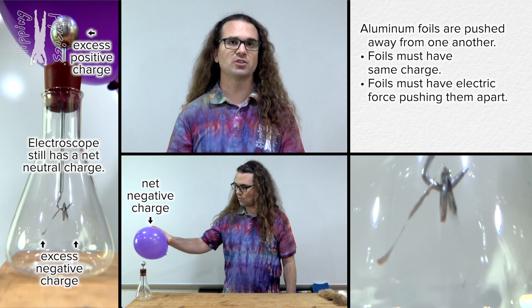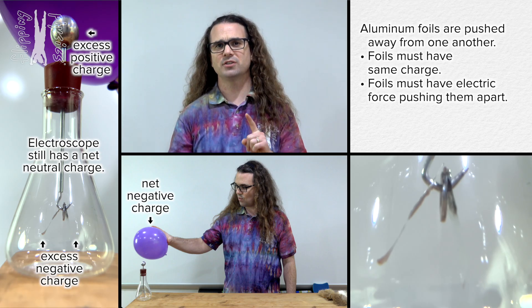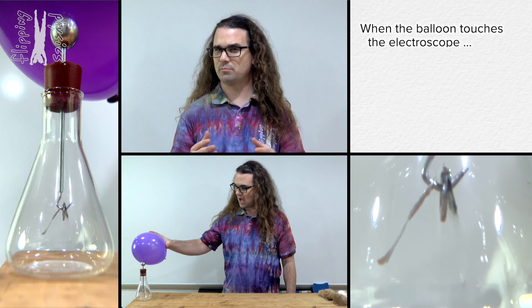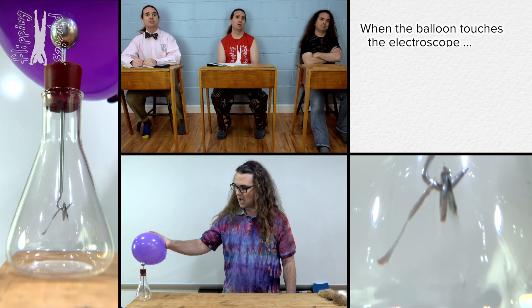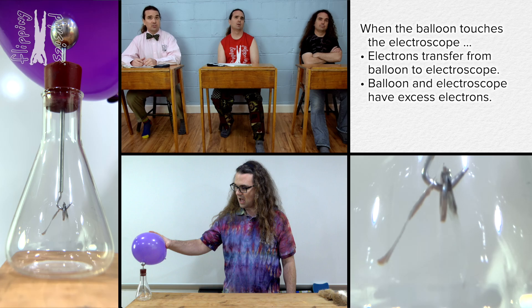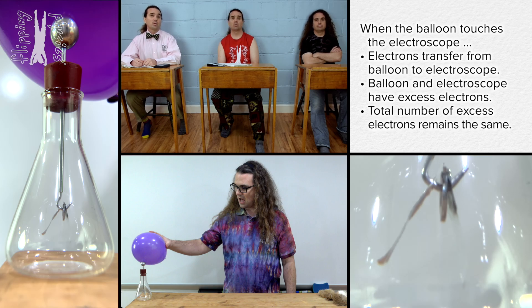Now we know what happens before the balloon touches the electroscope, but what happens when the balloon touches the electroscope? Touching the two objects together allows electrons to transfer between the two objects. That means electrons will transfer into the electroscope from the balloon, because the electrons will be attracted to the protons near the top of the electroscope and repelled from one another where they are crowded together in the balloon. Because the rubber balloon transfers some electrons to the electroscope, both the rubber balloon and the electroscope end up having some excess electrons. But the total number of excess electrons in the balloon-electroscope system remains the same because the total number of electrons will stay the same.